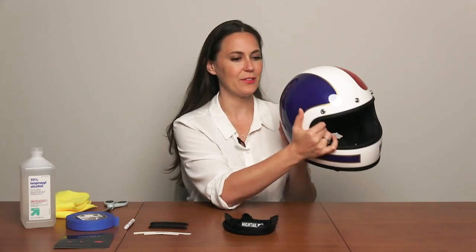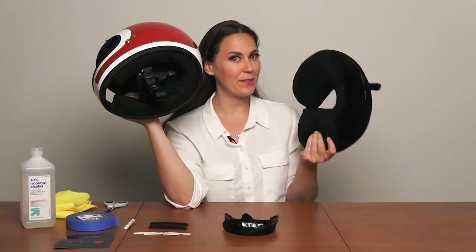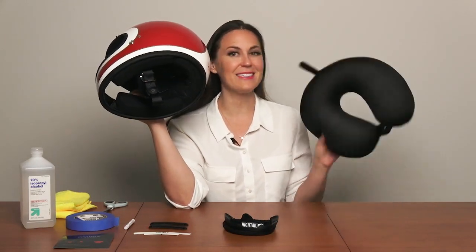I also have the helmet that I'm going to be installing them to, so you're going to want to have your helmet as well. And then this is a travel pillow — you may also have one of these. It's completely optional, you don't need it, but it is a handy helmet rest and just makes things a little bit easier.